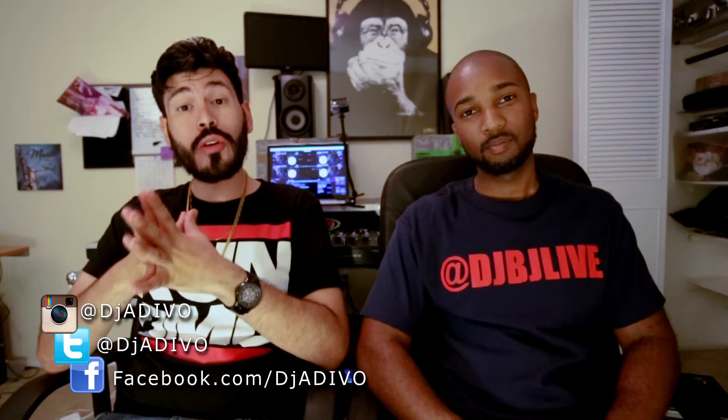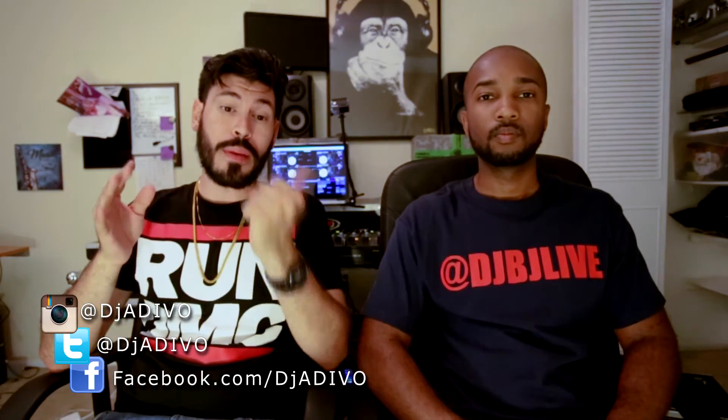What up, bro? It's your boy Adivo and today we're here on location in beautiful Miami, Florida at my boy BJ's studio. We're gonna be going over the latest release of Serato. There's a ton of awesome new features that they put in this program and we're gonna show you all about them today. We're also gonna go over some of the confusion about DVS and DVS Ready. We were tied up for like 20 minutes trying to figure it out, but now that we got it, we're gonna help you guys walk through it. Let's jump right into it.